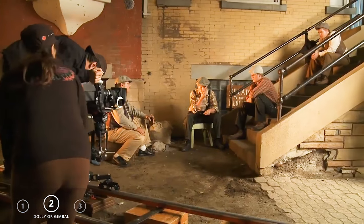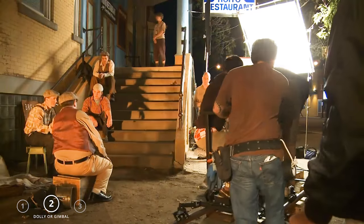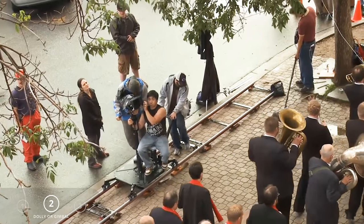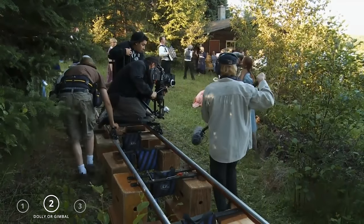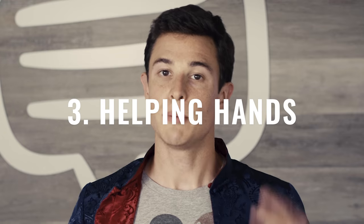There are a lot of ways to achieve this Michael Bay-style fast camera motion. The most expensive way is to put the camera on a dolly and rapidly push it on the track. However, this requires a large crew, time, and setup. And let's be honest, we're not working with a Michael Bay budget.